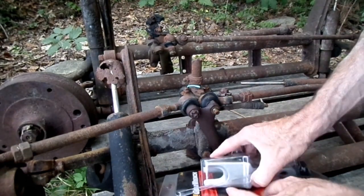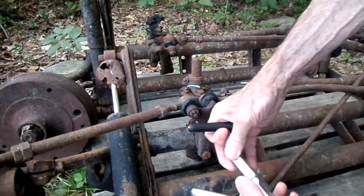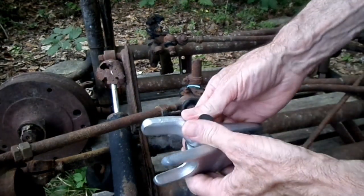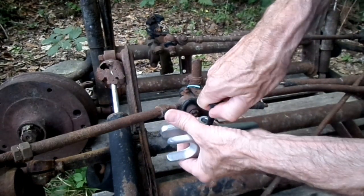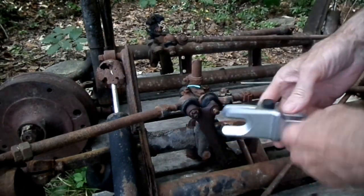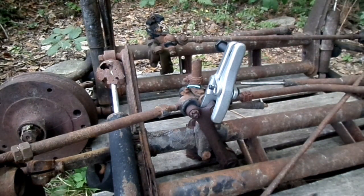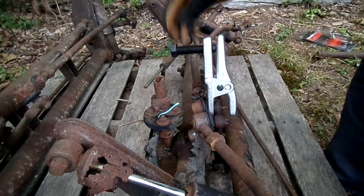Now let's put this thing together here. We'll lower it down to the lowest hole. It fits. Now this hex on the screw right here is 24 millimeter.